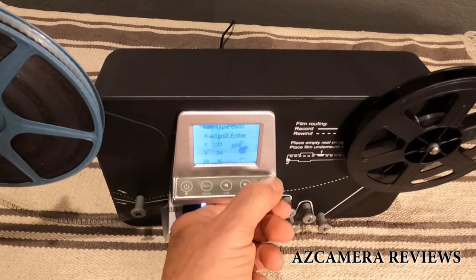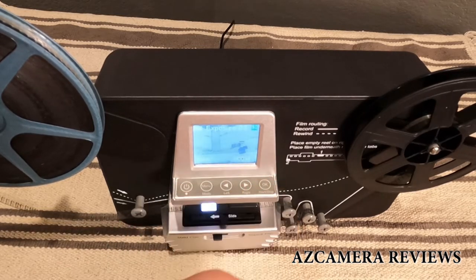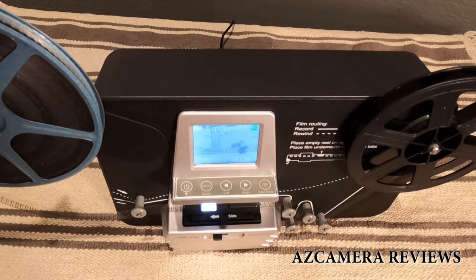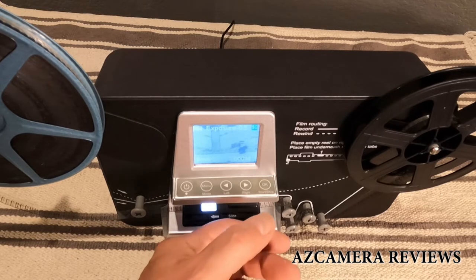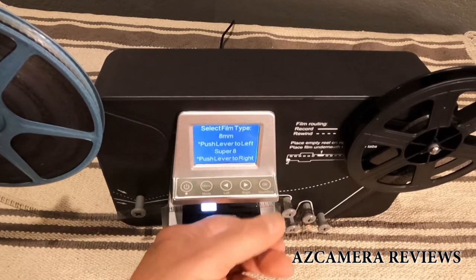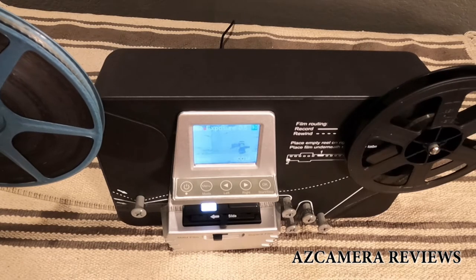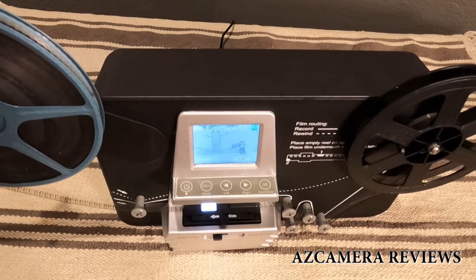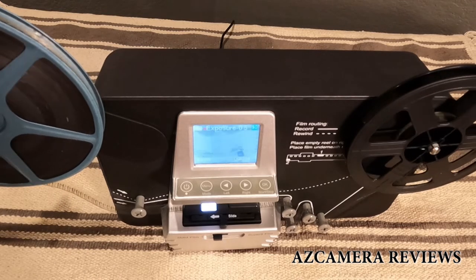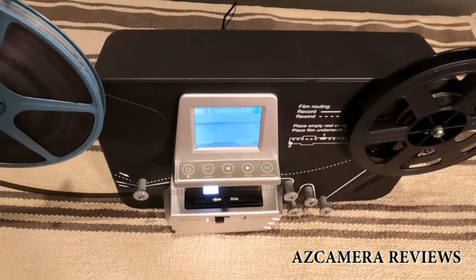Once adjustments are done, hit the menu button to back out, and you can see it's basically all set. When you're ready to start, hit OK — a little menu comes up, hit OK again, it says 'please wait,' and then it starts recording. I'll let it record for a couple of minutes and then we'll see what the playback looks like.